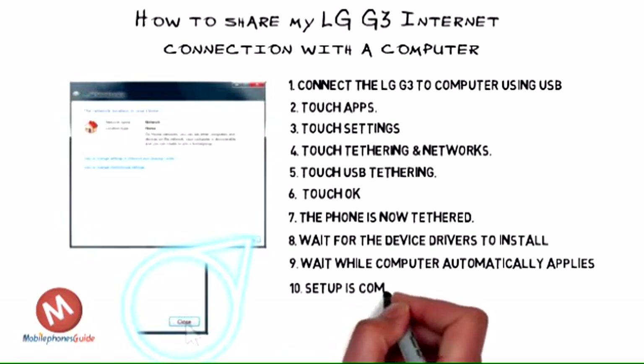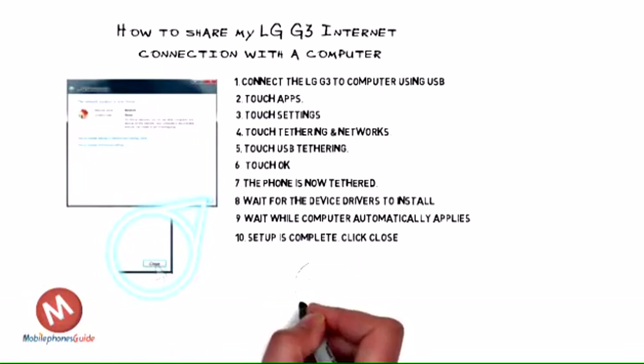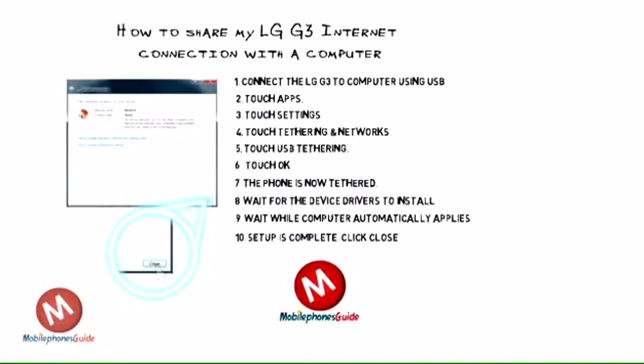Step 10: Setup is complete. Click Close. Note: in step 10, we've selected Home Network because we know and trust both the LG G3 and the computer.